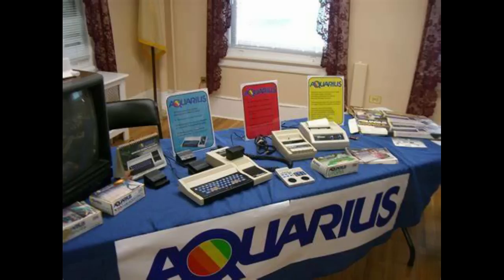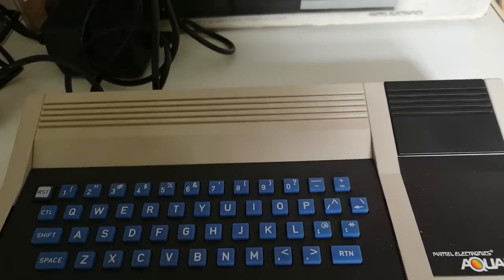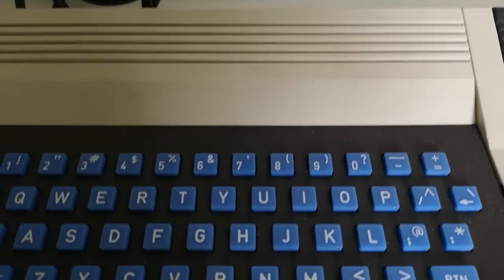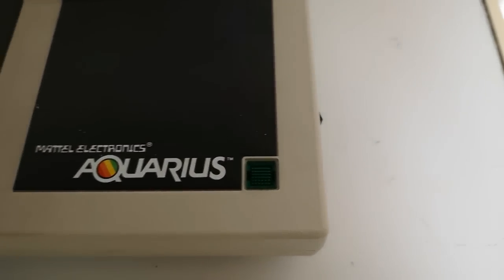If you're collecting it and want to preserve it for future generations, or even put it in a case on your wall, it's ideal from a collector's point of view. It's not as bad as it's made out to be — it was just far too late — and unfortunately it never really made any inroads in the early microcomputer market. It never made it the same way as the ZX Spectrum, ZX81, or even the Oric 1, which sold much, much better.